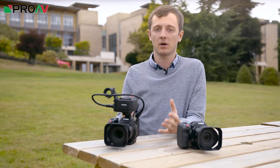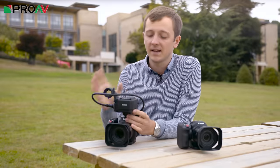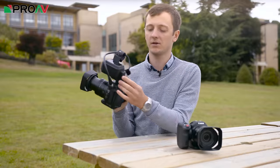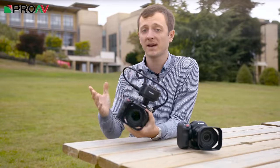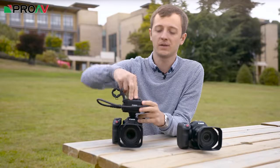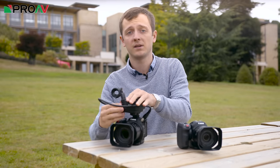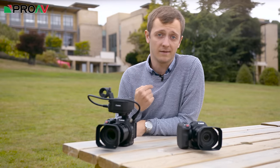Let's take a closer look at the big standout feature of the XC15 — this XLR adapter. It's actually the existing MA400 adapter, which was designed for the C300 Mark II, which is why it's got this second shoe mount sticking out of the back. As you'd expect from a C300 accessory, it's very sturdy and very well made. The controls are easily accessible on the top, and the locking XLRs are on the side. This is being filmed right now on the C300 Mark II, and the audio is being recorded using a Sennheiser AVX system.